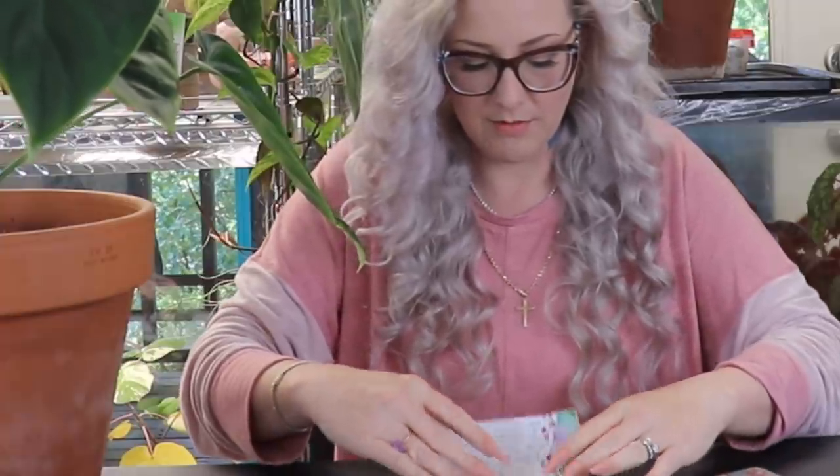What's up dirty plant hoes and all my official and unofficial dirty plant enthusiasts out there. My name is Rachel, this is Heart Shaped Leaf. Today's video is going to be about exactly what you guys wanted — we are going to talk about my 10 best tips to get bigger leaves on all your indoor tropical houseplants.